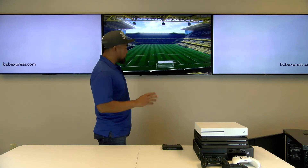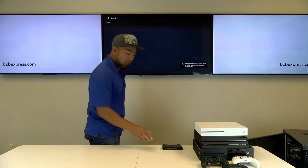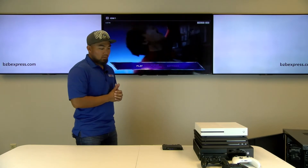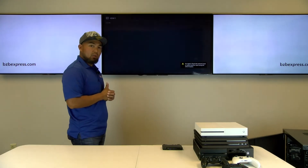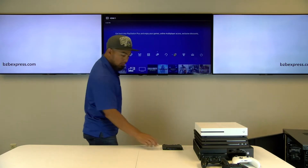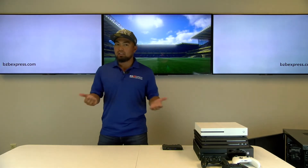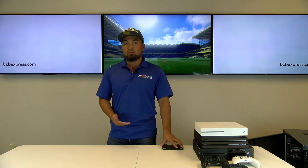Currently we are showing input 3. We are not using input 4 so you won't see anything there. I'm going to go to input number 1 right now, which is our Xbox One S playing Infinity War. There you go. Now let me switch to input number 2 — this should be our PS4 Pro. There you have it, and if we go back to the Xbox One that had the FIFA soccer game — easy! I did all that without having to disconnect and reconnect cables to my TV, making this an ideal solution for your home theater system.